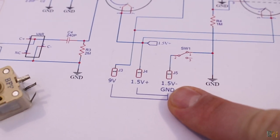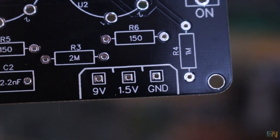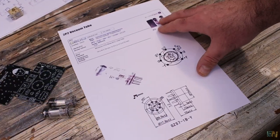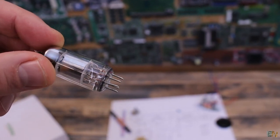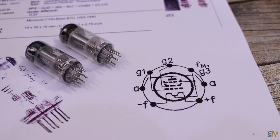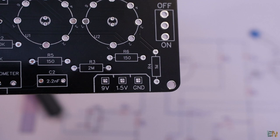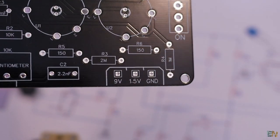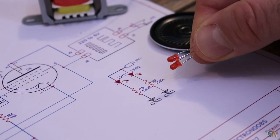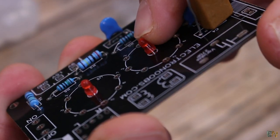The PCB needs two power supplies. One is 1.5V for the heating filaments of the tubes. These tubes are old 2P2 pentodes, and 1.5V is enough to heat their filaments and make them work — they are directly heated tubes. The other supply is around 9V for the rest of the circuit. The PCB also has a switch to turn it on and off, and two LEDs that go below the tubes to make them glow in a color you select.